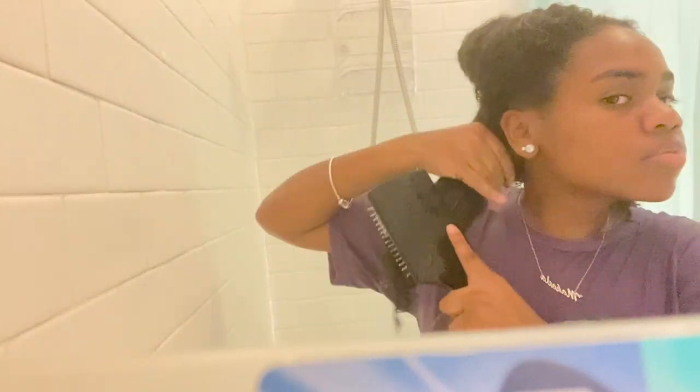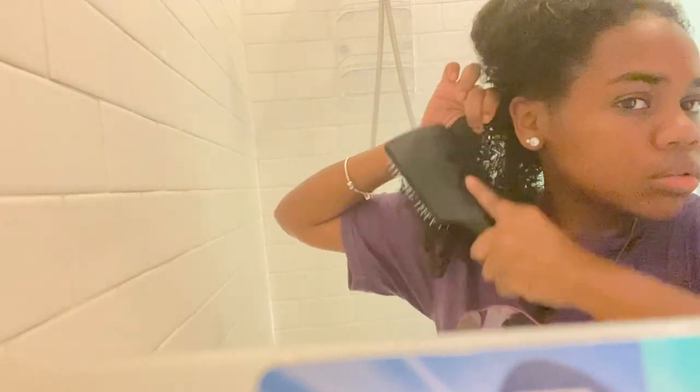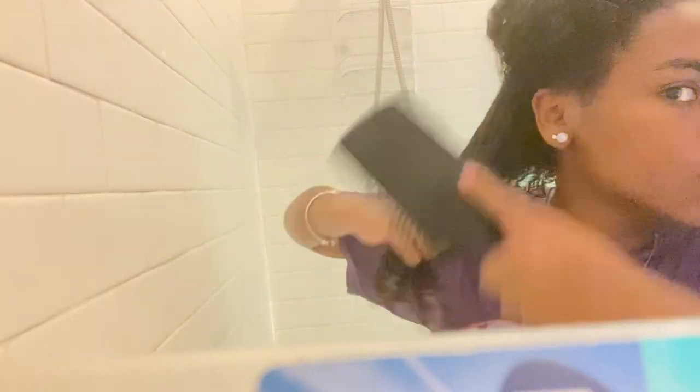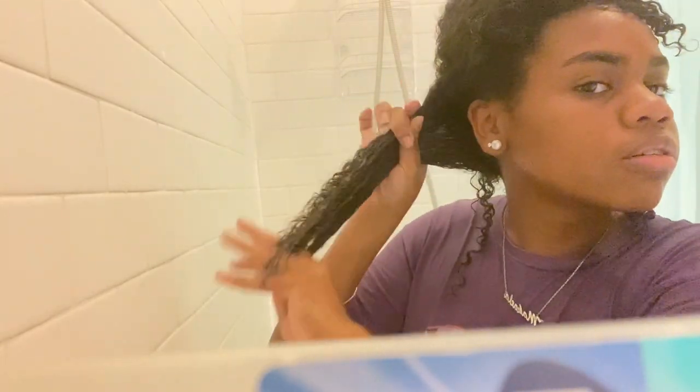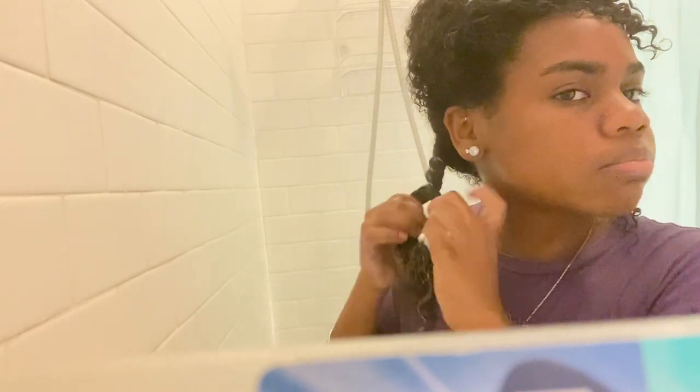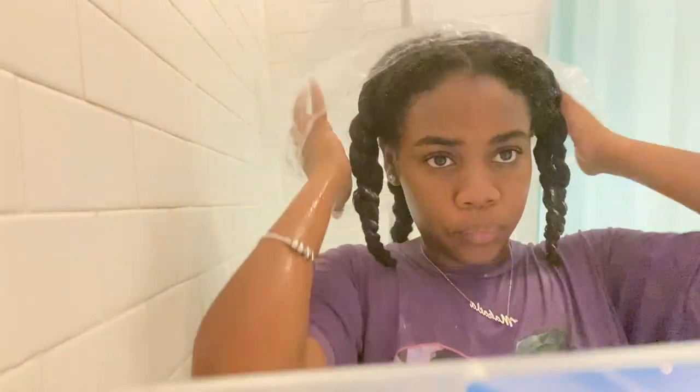Now I'm getting ready to apply deep conditioning, but it's not really conditioner — it's a hair mask. It's the Miel Rosemary and Ginger line. I'm going to detangle my hair first and apply the hair mask as if it's deep conditioner. I use this when my hair is really dry, like say I went swimming. If I wasn't using this, I would use the Miel Pomegranate and Honey line conditioner. I put it all over my head, divided it into four sections, and let it sit while I took a bath — usually I let it sit for about 30 minutes.